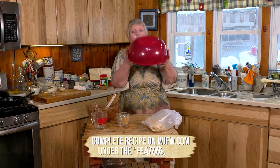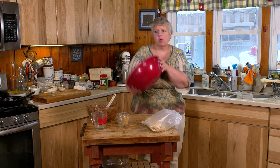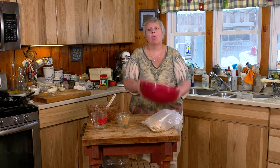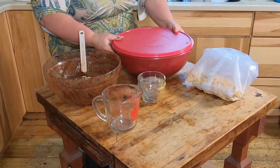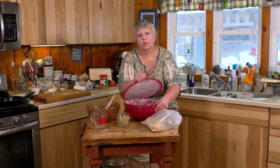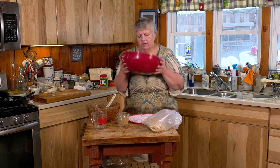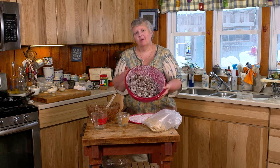Now we're going to give it a good shake. Once you have it shaken well to coat the cereal with the powdered sugar, you end up with Puppy Chow from Buffy's Northwoods Kitchen.